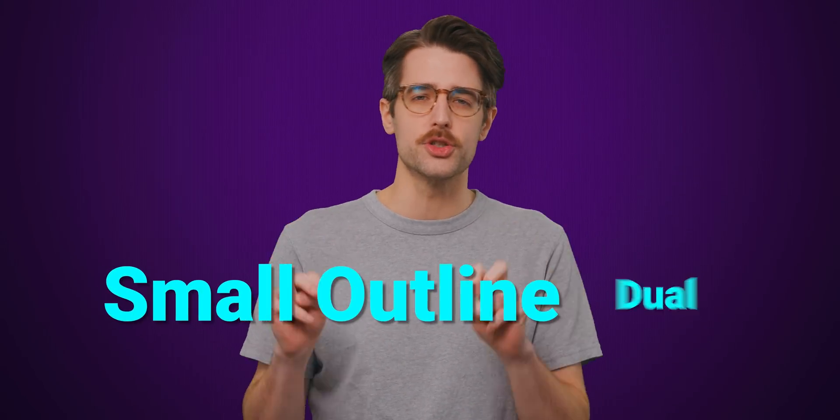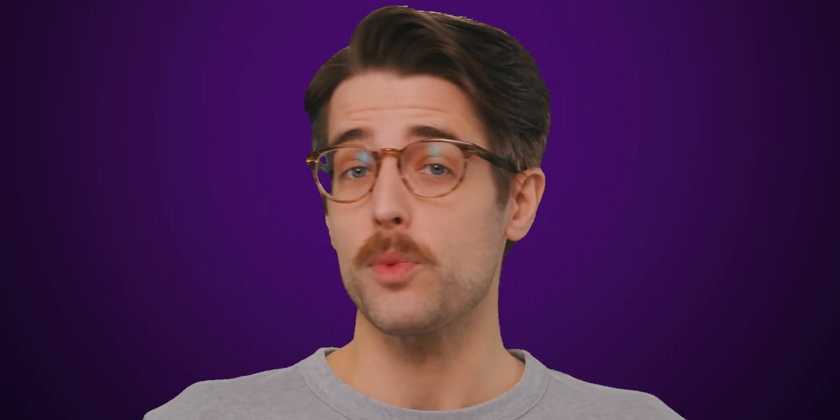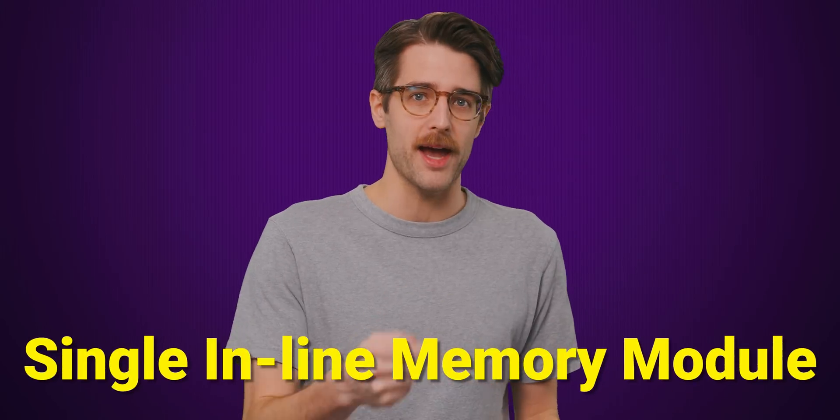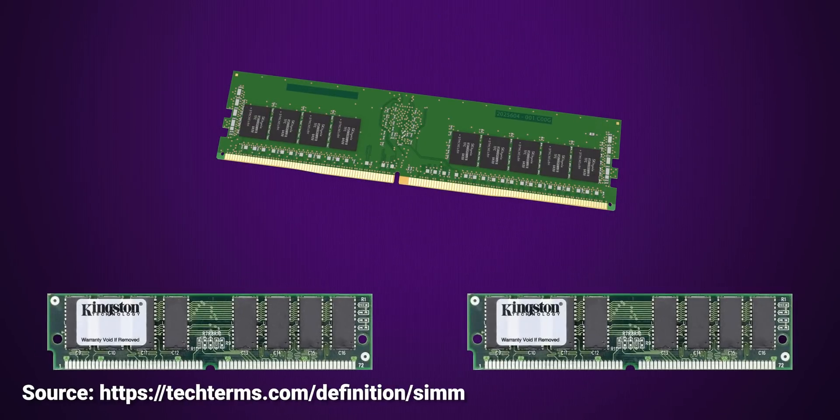SODIMM technically stands for Small Outline Dual Inline Memory Module, but it just sounds like we're calling them stupid — and we are. To their credit, DIMMs were a significant upgrade when they started to replace SIMMs back in the 1990s. SIMM pins could only support 32-bit data, while DIMM pins could manage 64-bit, meaning that a single DIMM could do the job of two SIMMs.